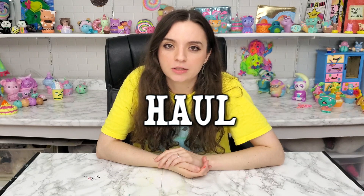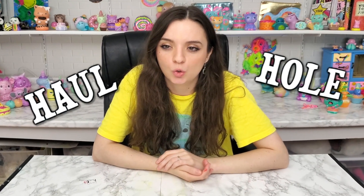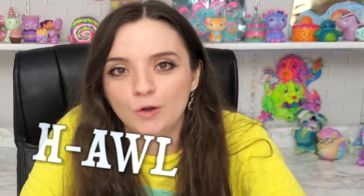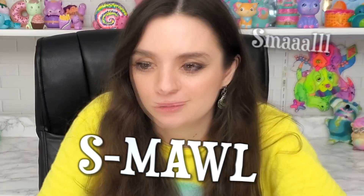My fiancé said I say 'haul' like 'hole.' I'm so sorry, it's so difficult for me to pronounce things. Anyway, I have been purchasing a lot of squishies and I just really want to show them to you.